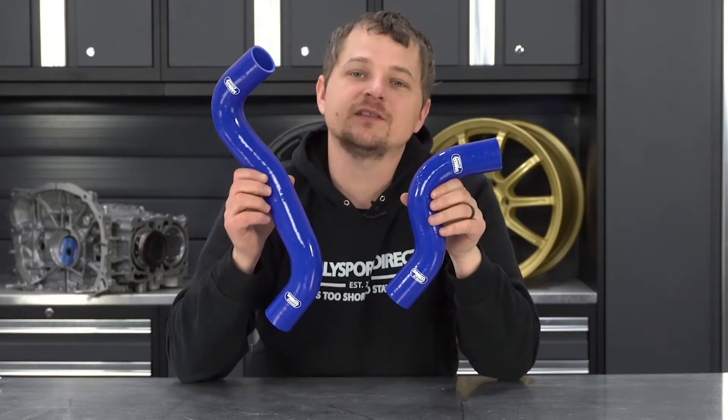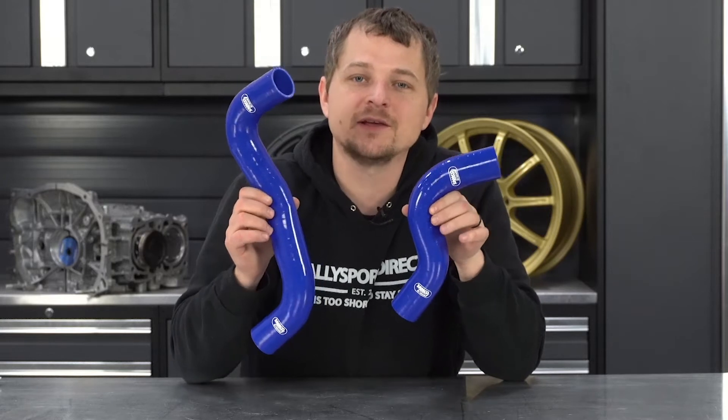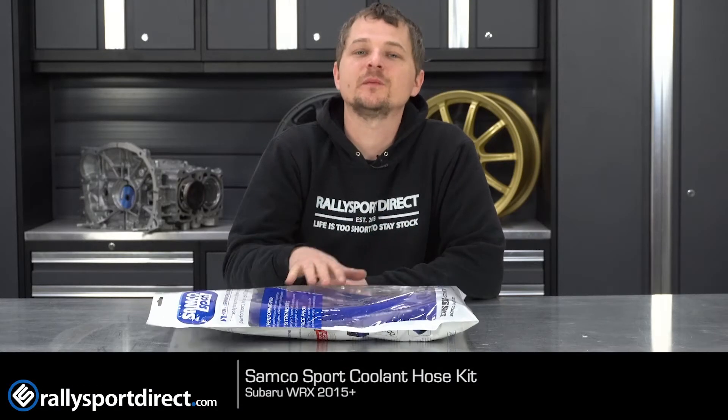Looking to upgrade your cooling system on your 2015 plus WRX? This is a Samco Sport radiator hose kit. What's up guys, Rick at Thrally Sport Direct here. In front of me I have the Samco Sport coolant hose kit specific for the 2015 plus WRX.